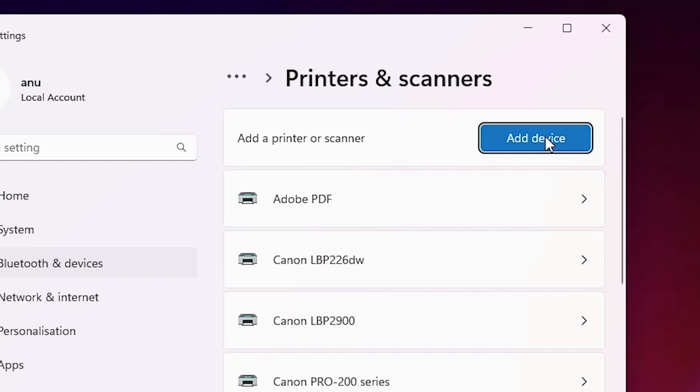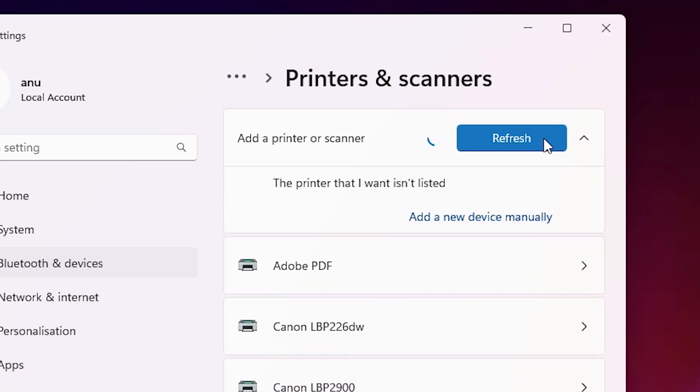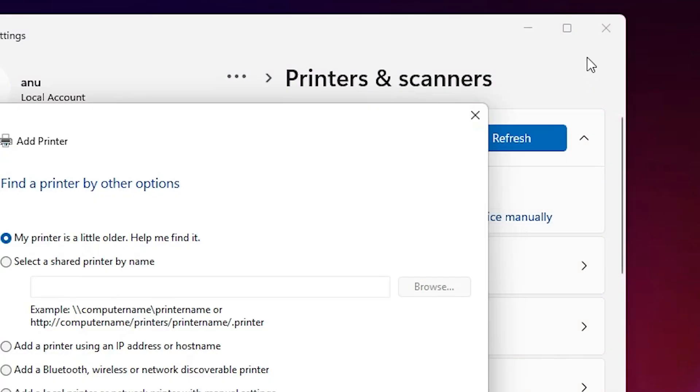As soon as you click on 'Add a device', a new pop-up box appears. Click on 'Add device' and wait a few seconds. Make sure your printer is attached to your PC or laptop and powered on. Here we find a new option: 'The printer that I want isn't listed' — click on 'Add a new device manually', then close this.